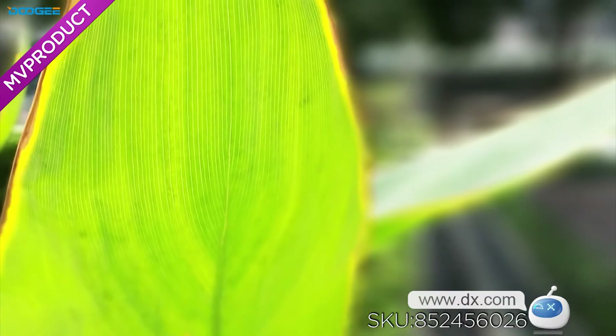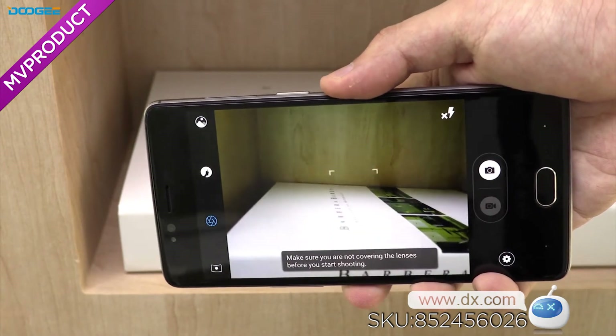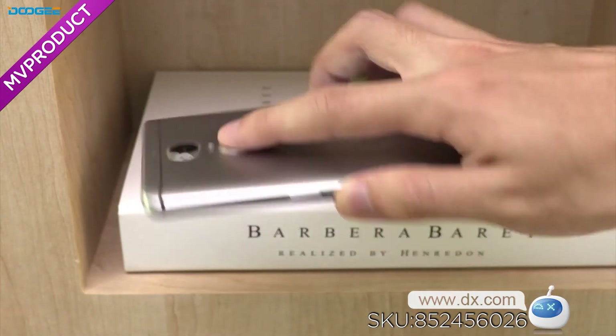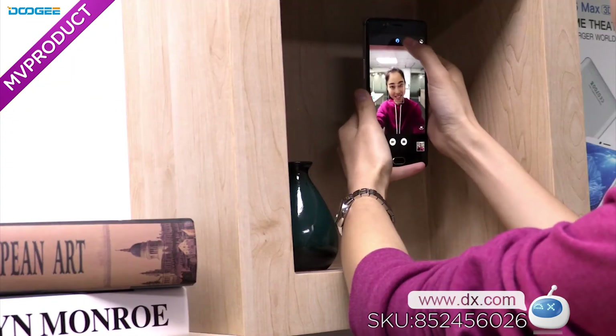While the 8-megapixel sensor captures depth information, if you cover the lens before you start shooting, there will be a notice. This is also a symbol of a real dual camera. With an 8-megapixel front camera,